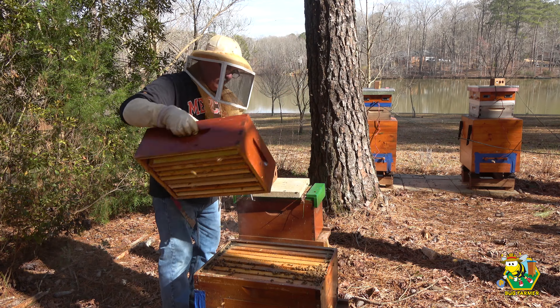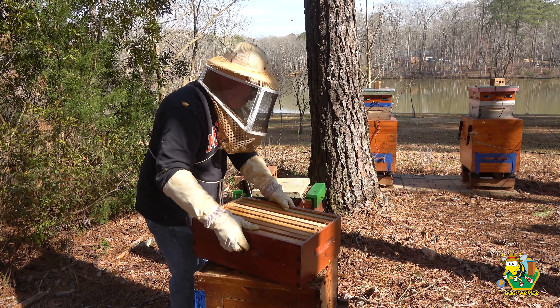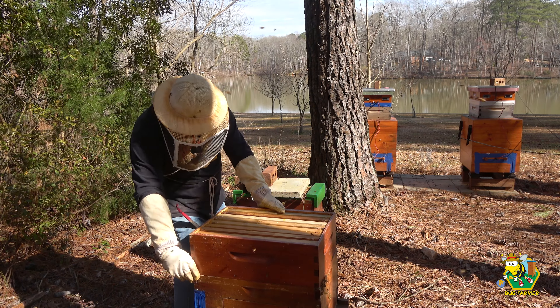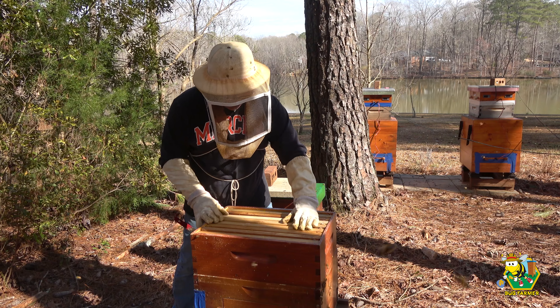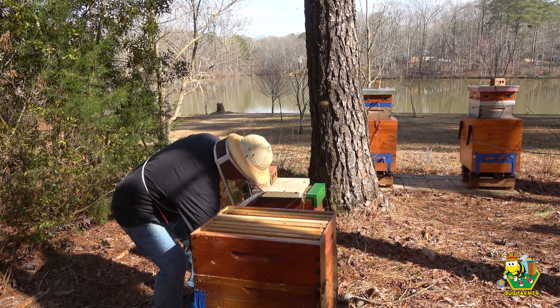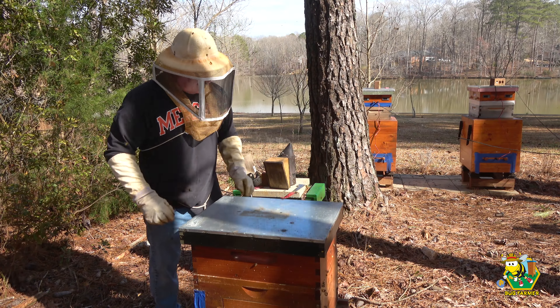The moment you've all been waiting for — a brand new box. Here we go, coming in slowly. I don't want to guillotine anybody. Boy, I tell you what, they are already over it. Look at that. All right, well, there you go. The end of another adventure.